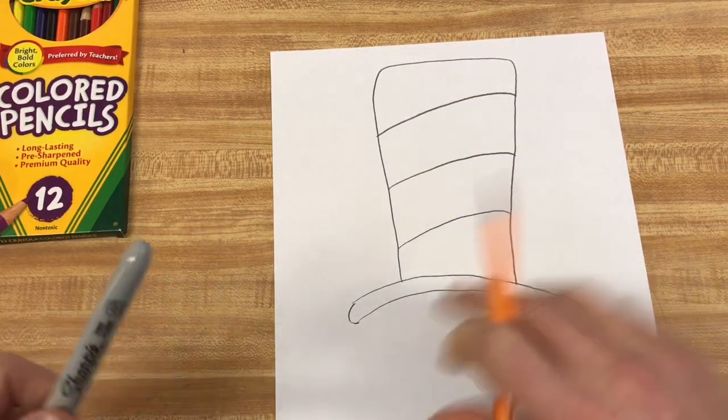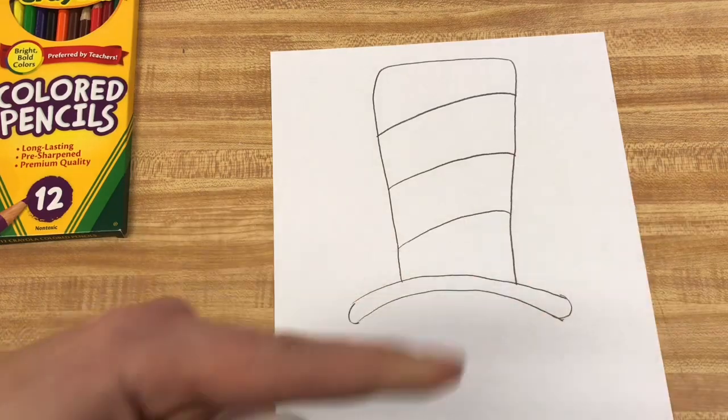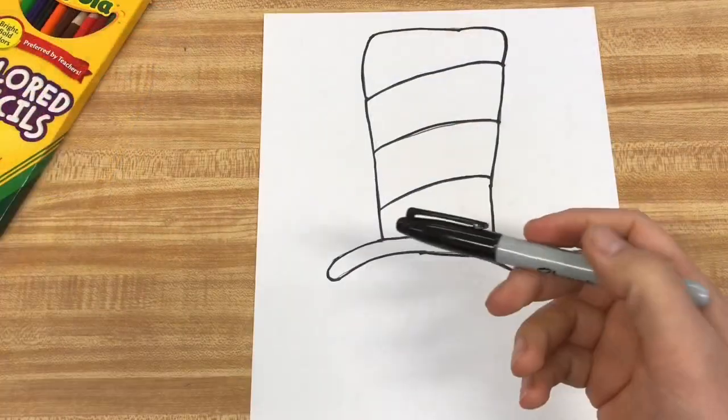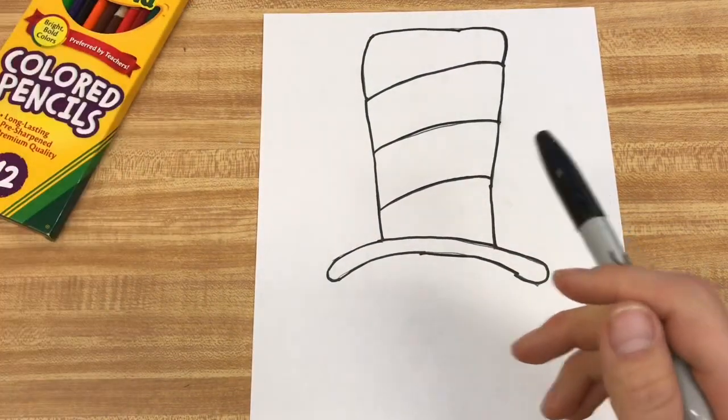Let's go outline this in Sharpie and then I'll add the color onto there. Alright, so I got that outline in Sharpie.